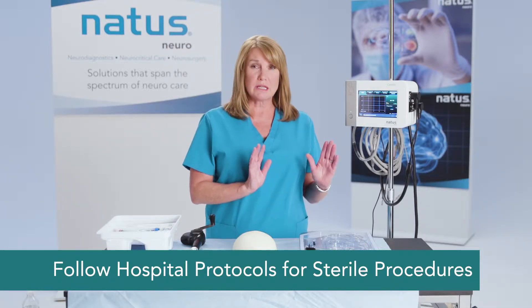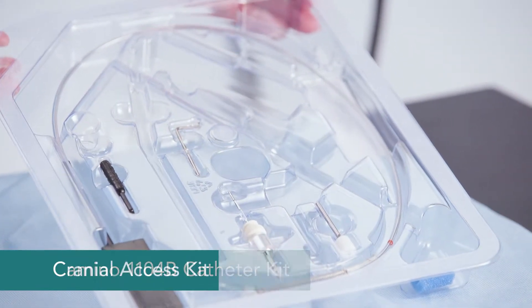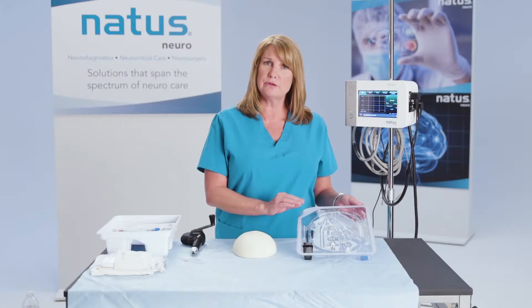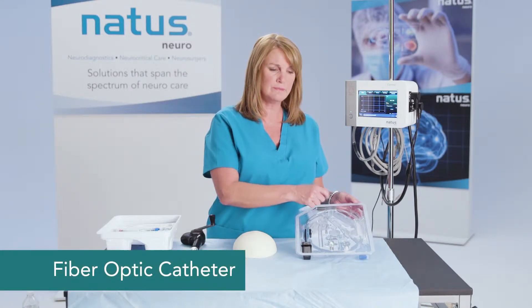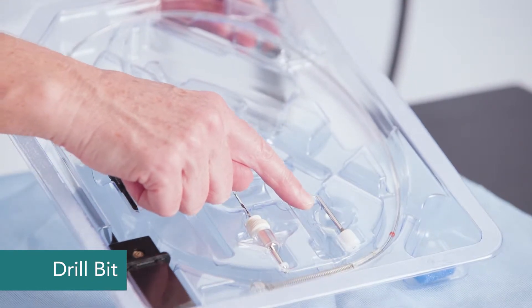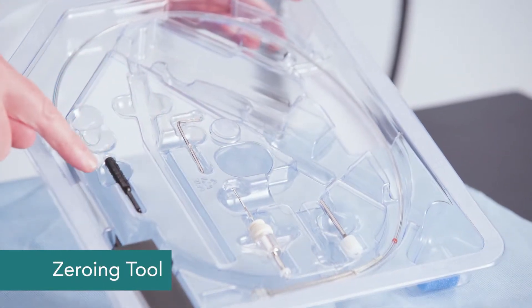There are a couple of things you're going to need. You're going to need your Camino fiber optic catheter kit, and you'll also need a cranial access kit. In your 110-4B series catheter kit, you'll find your fiber optic catheter, your drill bit, the bolting system, a hex wrench, and your zeroing tool.